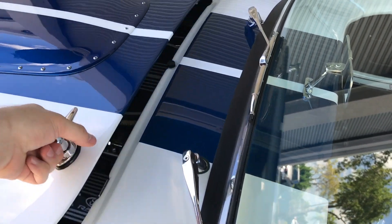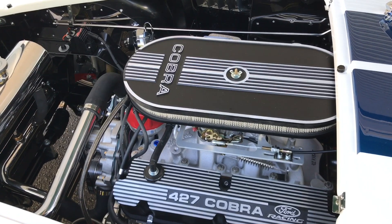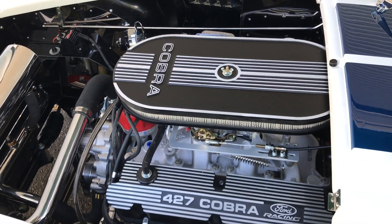As we take a peek under the hood, this car is powered by the iconic 427 V8 by Ford. It is offered carbureted or fuel injected.